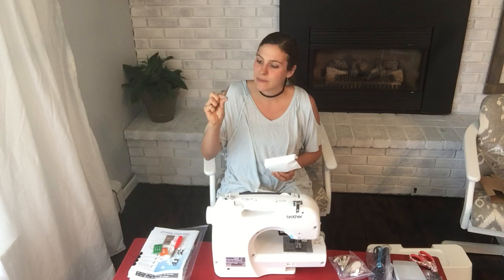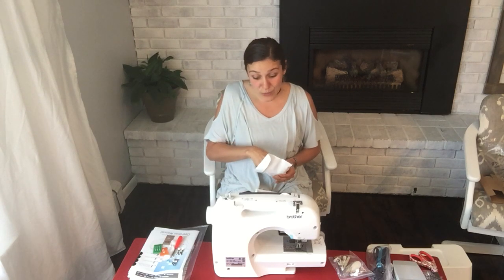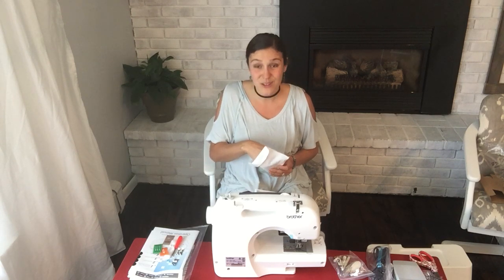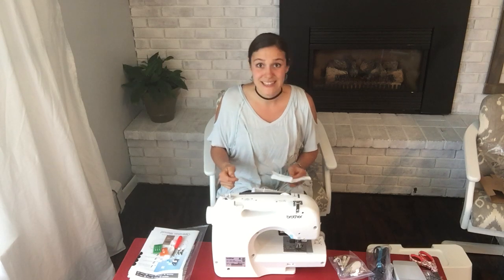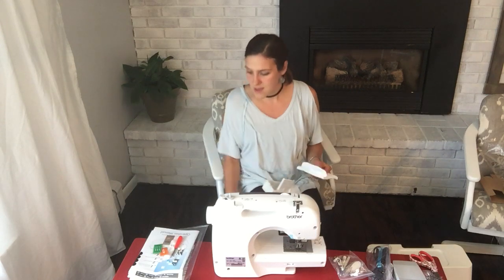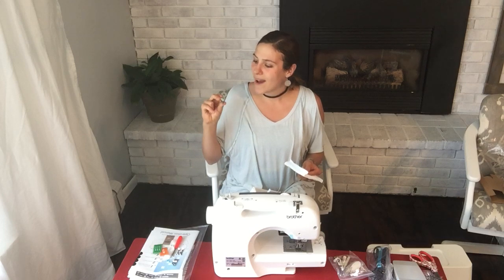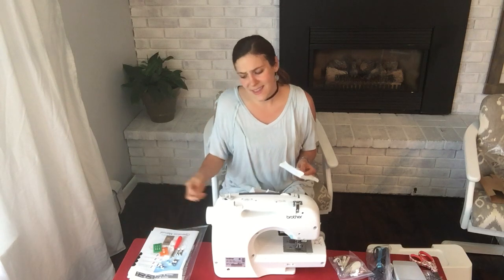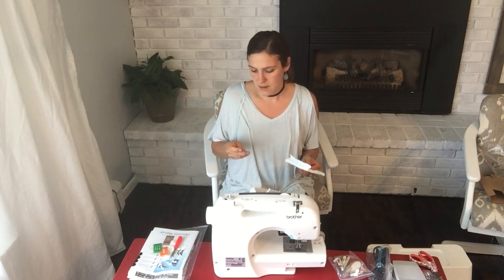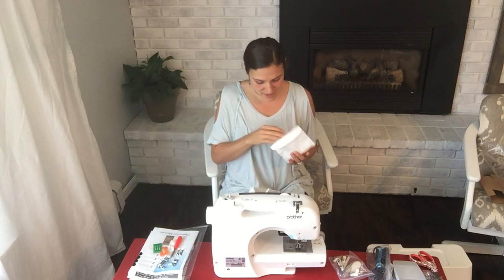I actually think this is some kind of embroidery foot — I've never used one of those before, that's exciting. This is not an embroidery machine, but I guess you can still freehand it, which is kind of fun. I looked at some embroidery machines and decided to go with this one instead — I'll explain that in the blog. There are more feet in here too; I don't even know what they all are, so that's exciting.